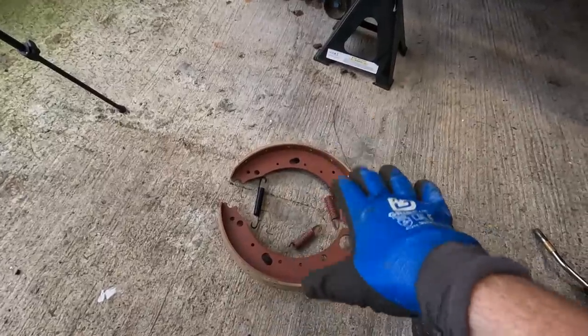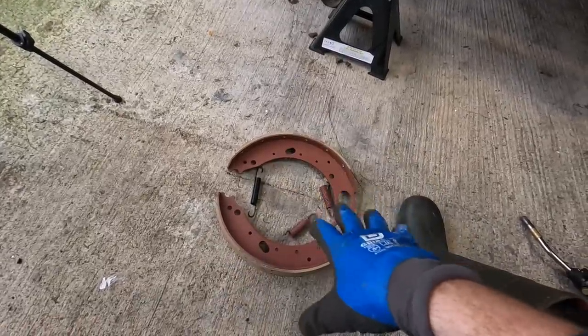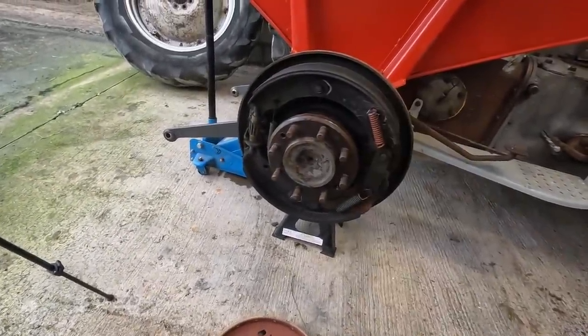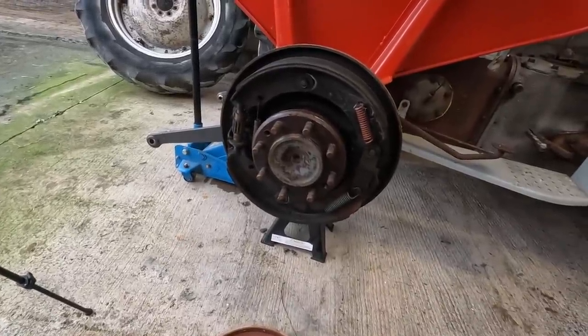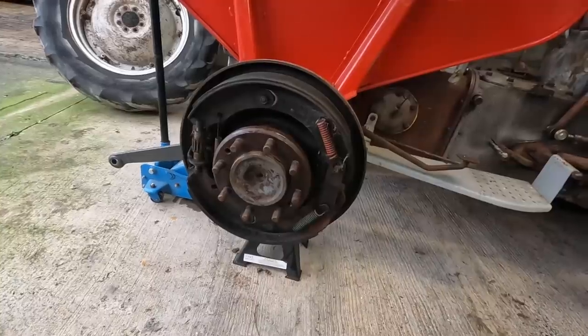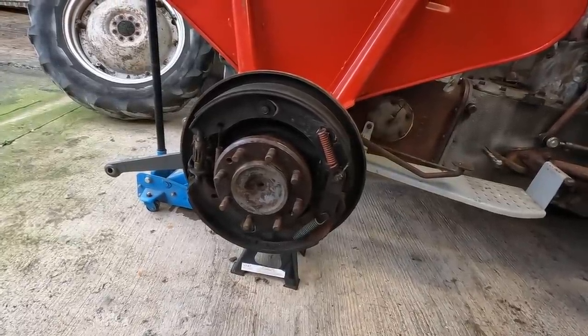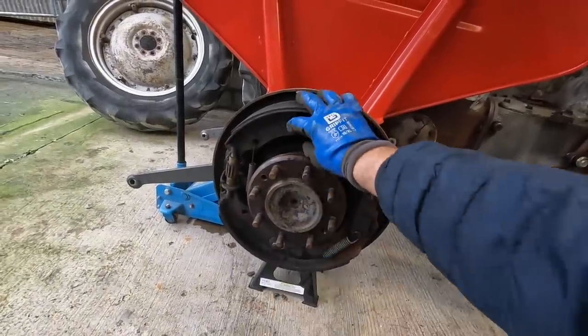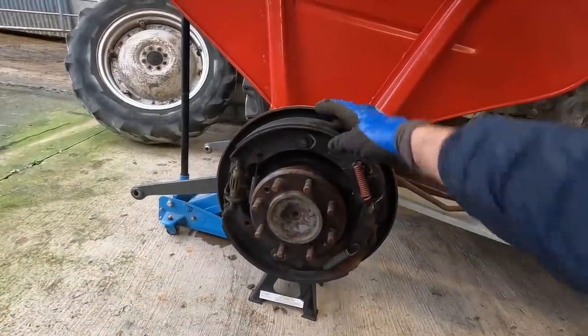So I've laid out all the new parts - the new springs and new shoes - and I'm just matching everything up so I know where everything goes. It looks fairly straightforward. The biggest thing is getting these springs off. Some people use a cable tie to pull them on, then cut it when you're done. We'll loosen these two bolts off here first anyway, and that'll loosen out the two shoes, then we'll work on the springs.